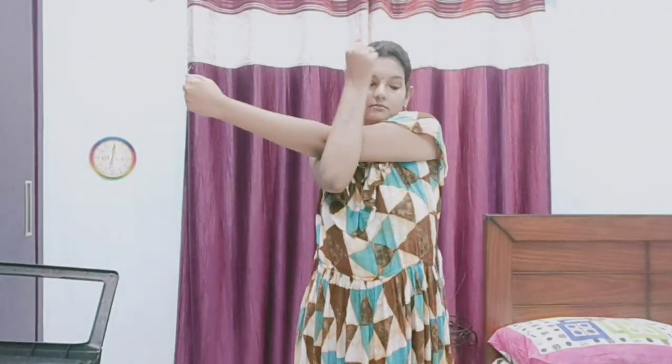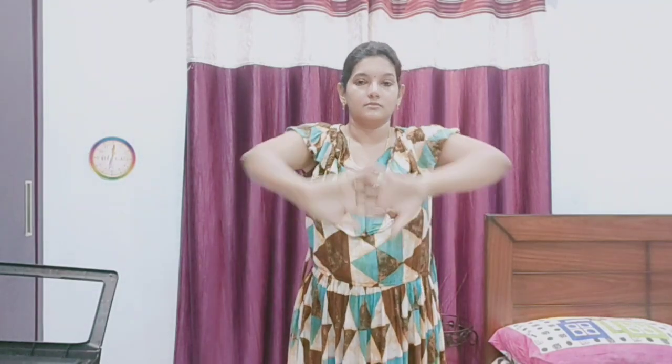Daily exercise, yoga — this video is compulsory. If you are a sports person, you can swim, play volleyball, throwball — this video is very helpful.